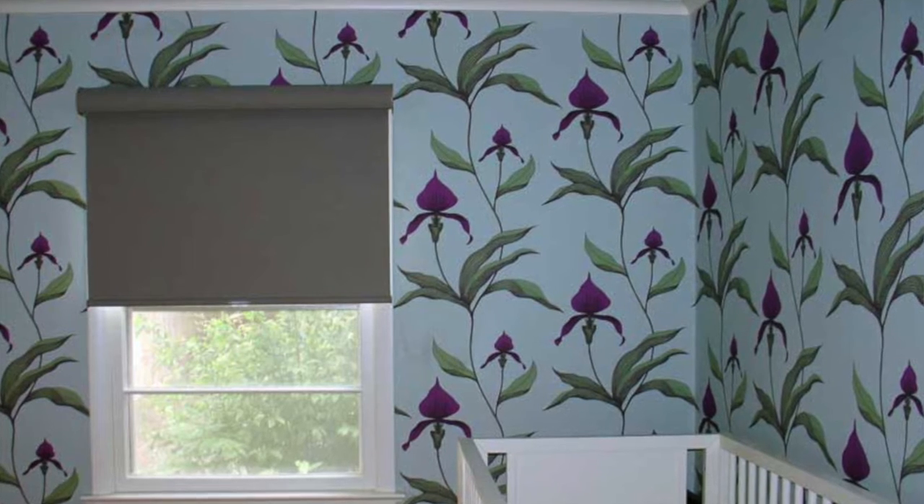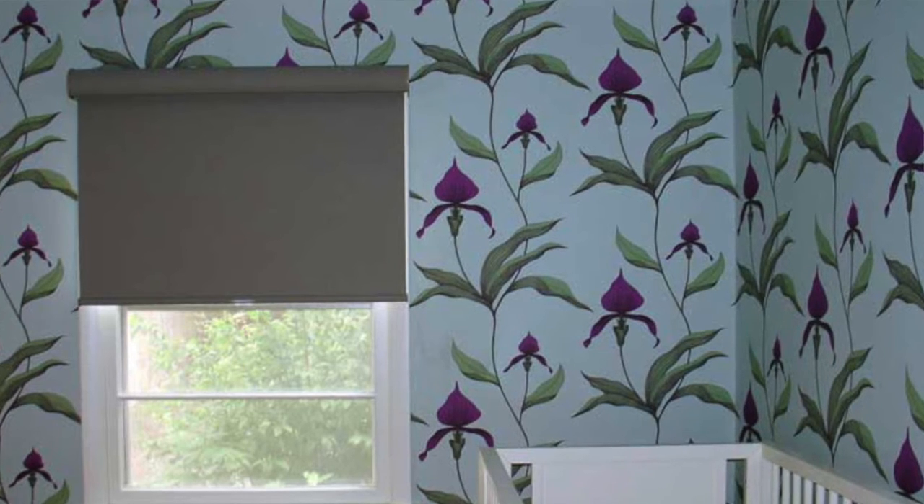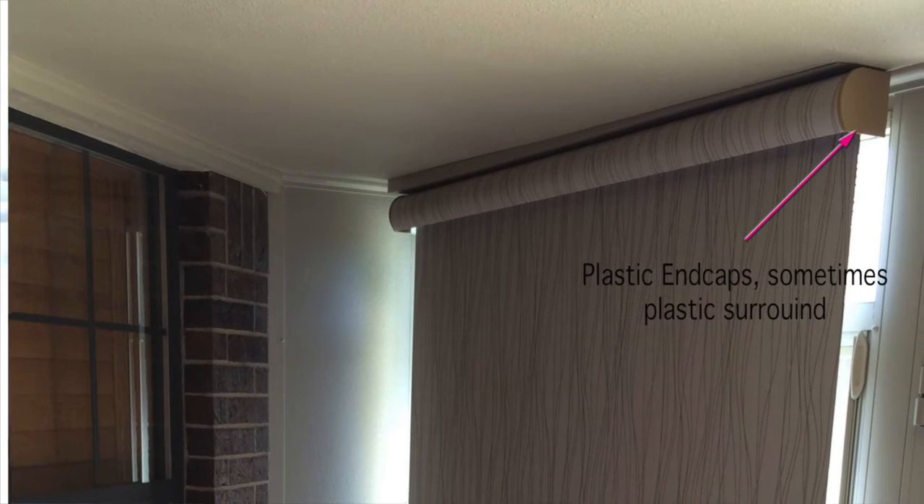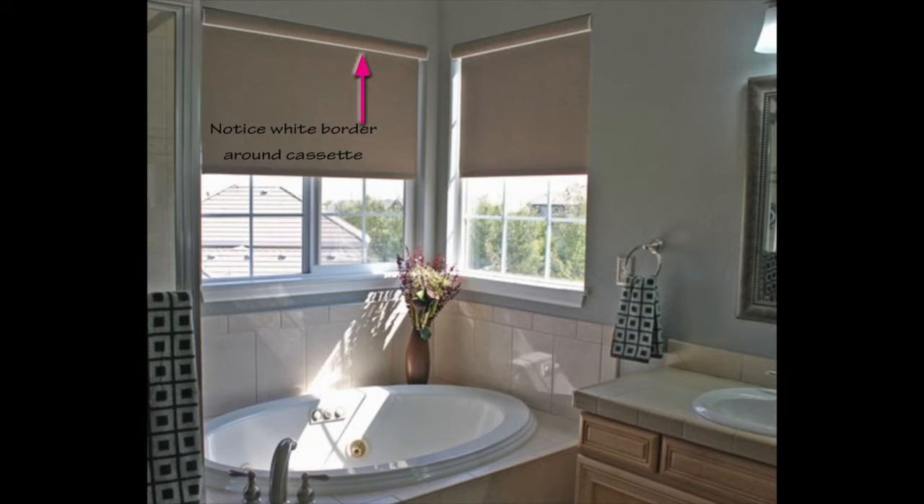A cassette is a fabric-wrapped head rail that contains the roller tube from the factory. It's a good look if you have a print or pattern you want to carry through the window or space, because the fabric-wrap cassette allows you to do that. There are some plastic end caps — for most suppliers those are color-coordinated, but for a couple of my suppliers they only have white, and I don't always love that look since the white ends and bottom of the cassette can stand apart and be more noticeable. Ask whoever is helping you to show you a photo of what the cassette looks like. I love Hunter Douglas cassettes because they are completely wrapped with color-matched ends, but some other suppliers don't have that available.